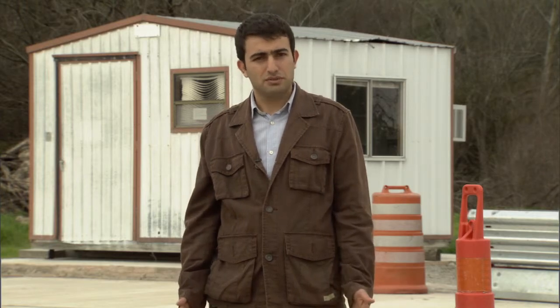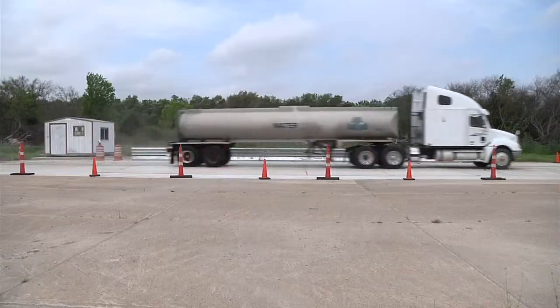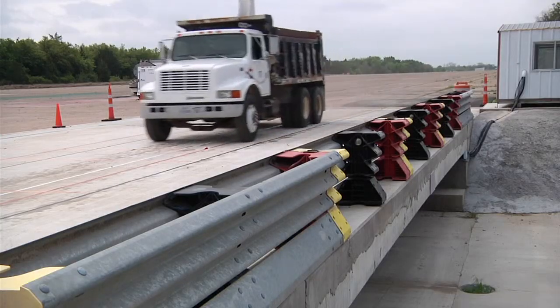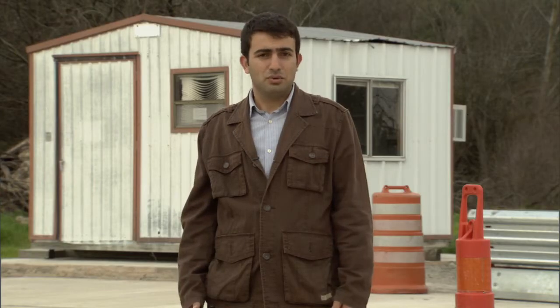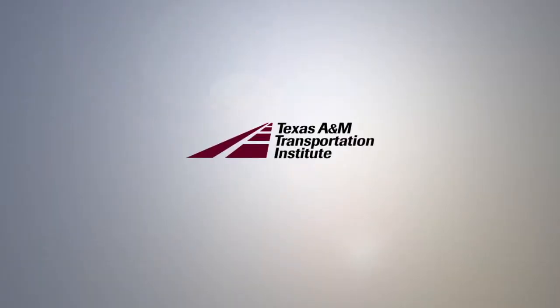I learned how to design and build a pre-stressed concrete bridge and how to prepare an experimental test setup. I improved several skills like keeping a project on schedule, writing a technical report, and being a team member. It was a fruitful process.